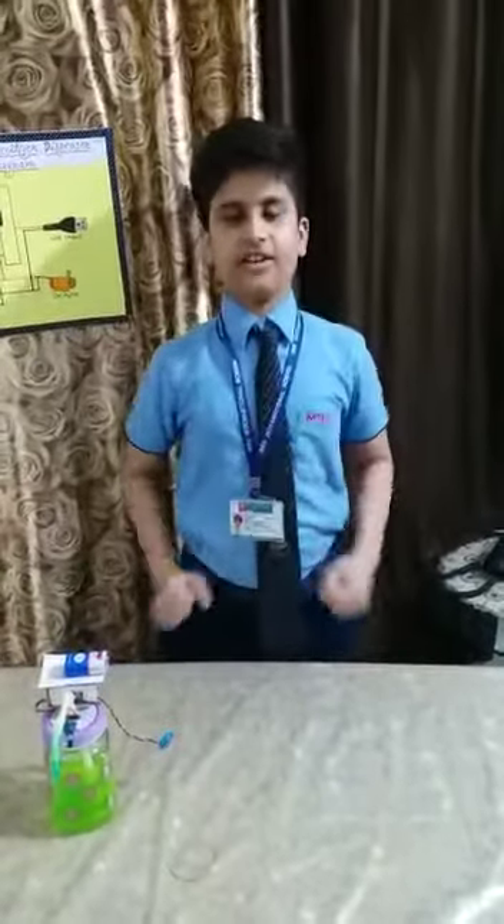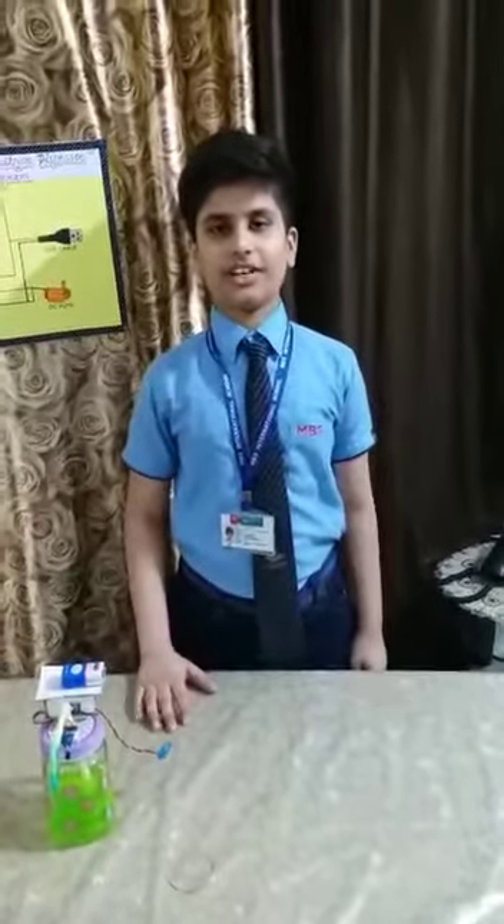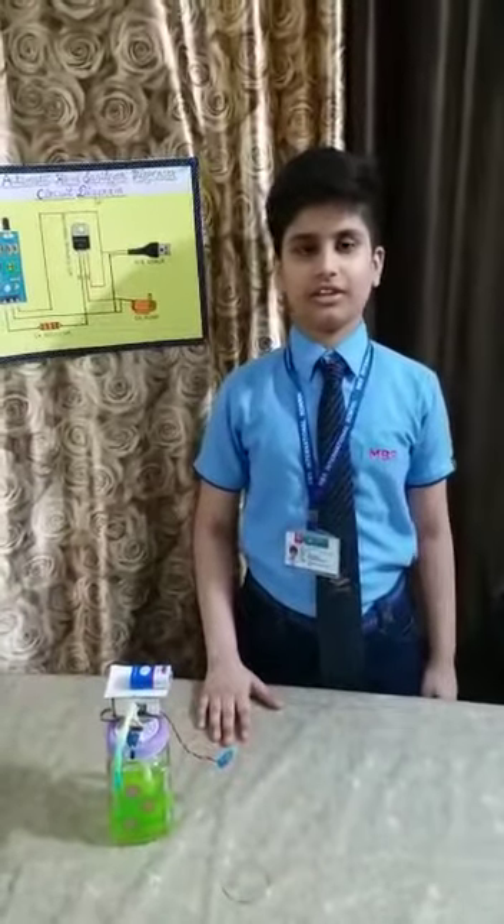Good morning. Namaste. This is Swami Malviya of Grade 6, MBS International School, Dwarka, New Delhi.